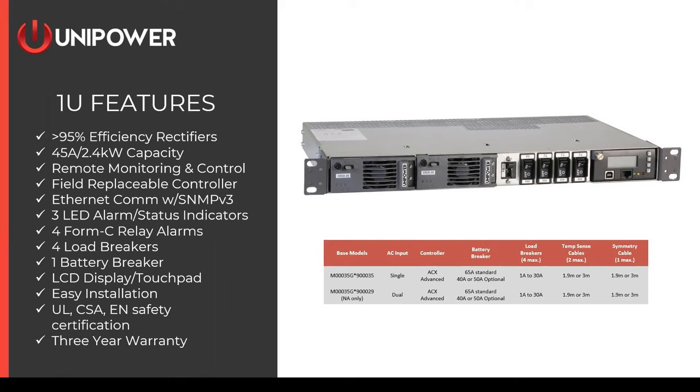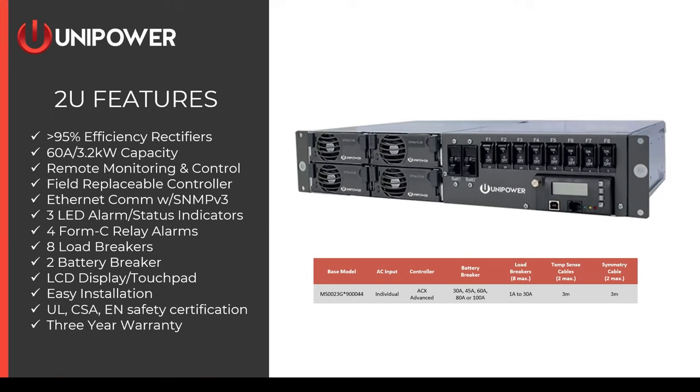The 2U system is essentially a doubling of the 1U system. It comes in one model with four individual AC input feeds for the four rectifiers. You choose your controller, battery breakers, load breakers, and cables similarly. It features high-efficiency modules with up to a 60-amp output capacity, remote monitoring through the same PALCOM system and ACX controller, SNMPv3 communications, LED status indicators, an LCD touchpad, easy rack installation, dual UL certification, and a three-year warranty.